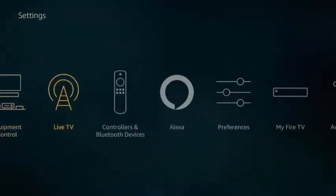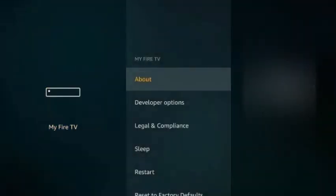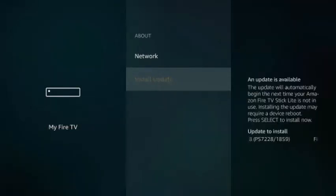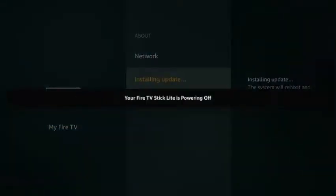Go over to where it says My Fire TV, click About, and then go down to Install Update. Then you let the update install and it'll power off. Once the update is all complete, it'll reset and you should have your new features on the home page.